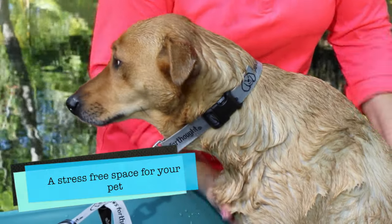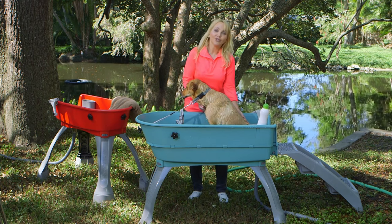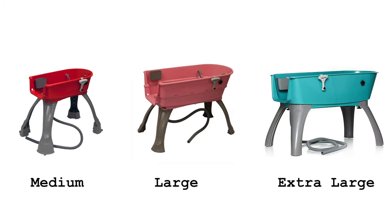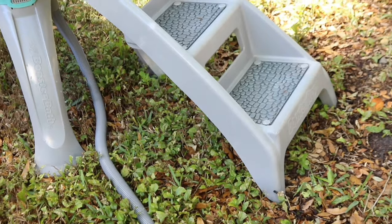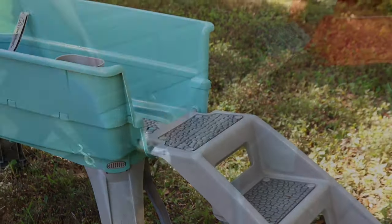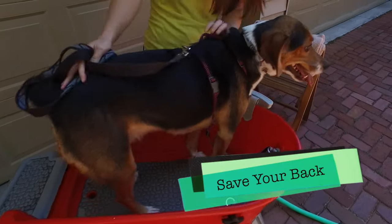Remember, your bathtub and utility tubs are made for laundry and humans — they're not made for dogs. The Booster Bath is available in fashion colors and three sizes for dogs up to 175 pounds. Another way to save your back is by adding the optional pet stairs accessory, making it easy for your pet to climb in by himself without you bending over and lifting a heavy dog.